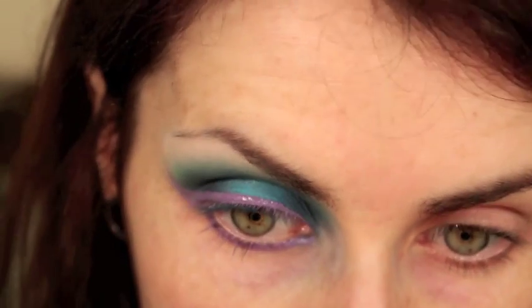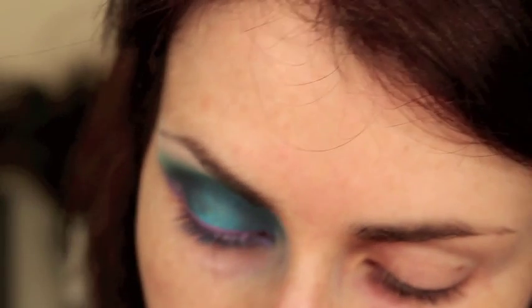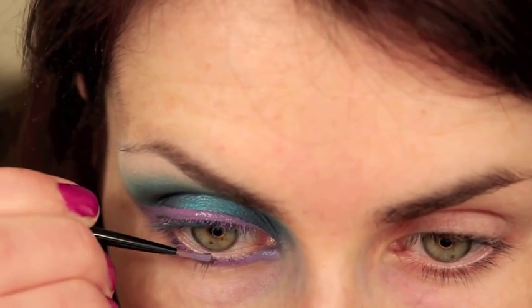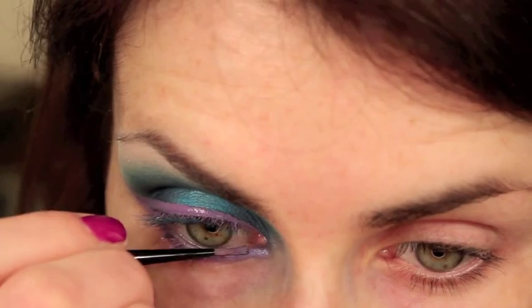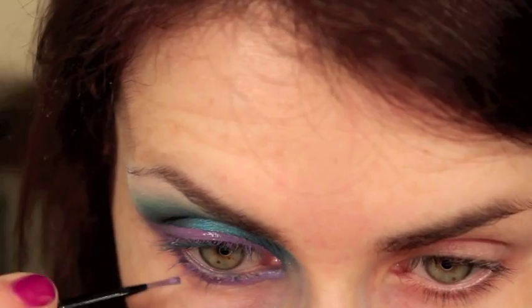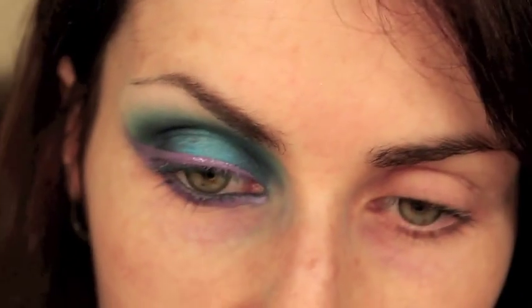If you really need this to last all night or for a long time during the day, make sure you use something a little more smudge-proof than this. I'm going to pick up some more of that blue from the Urban Decay Black palette and use that to line my waterline. If you wear contact lenses, be very careful that this doesn't get into your eye as it could get caught underneath your contacts, and if you're particularly sensitive, maybe stick to a pencil.